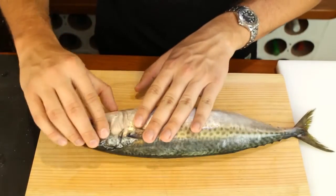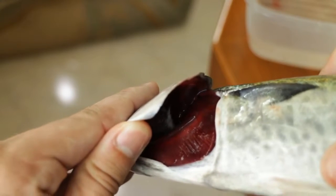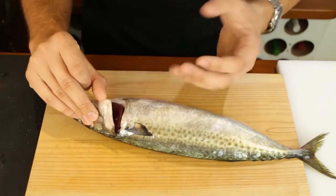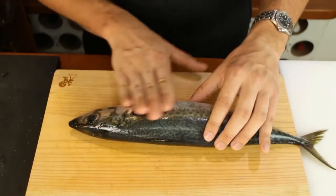The last thing you want to check is the gills of the fish. Just lift it up and you want to see nice bright red gills. You don't want it to be a faded brown brick color — that's a bad sign. The more bright red it is, the fresher the fish is, regardless of what type of fish it is.